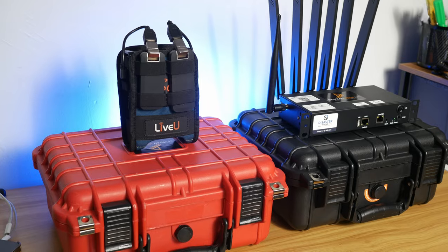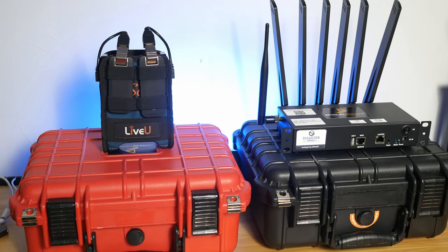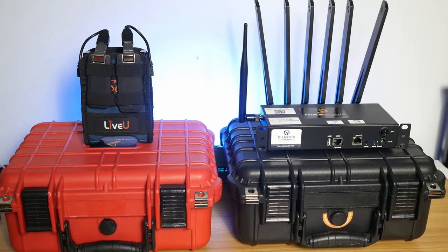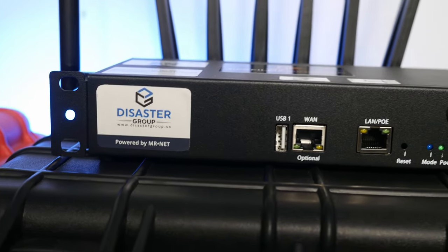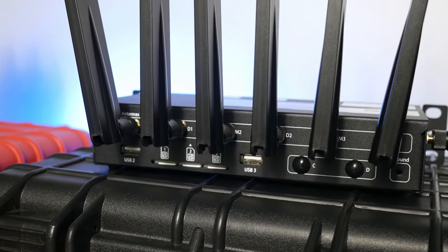What's going on YouTube, Dave Bay from Bay Films Media, back in another video. In today's video we are going to be comparing the Disaster Group router versus the Live View Solo, specifically talking about their cellular bonding capabilities. We'll do a brief overview on both devices and then talk about their similarities, differences, pros and cons, and what I'll be doing moving forward.